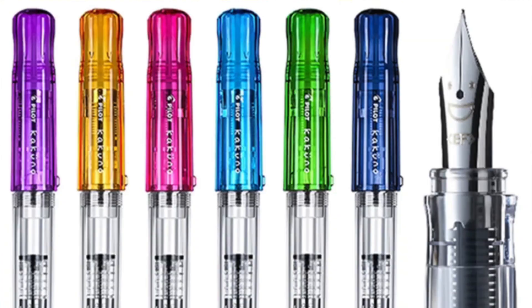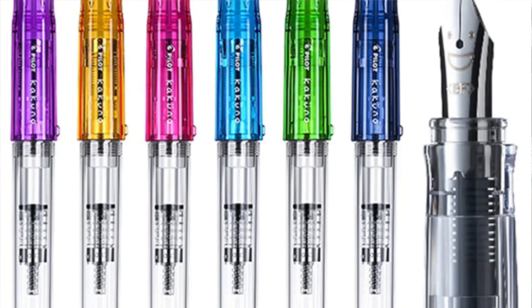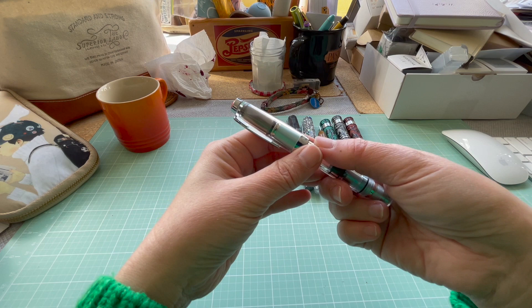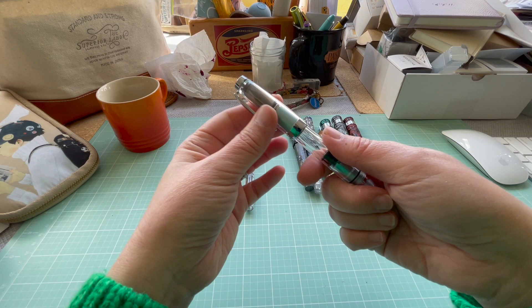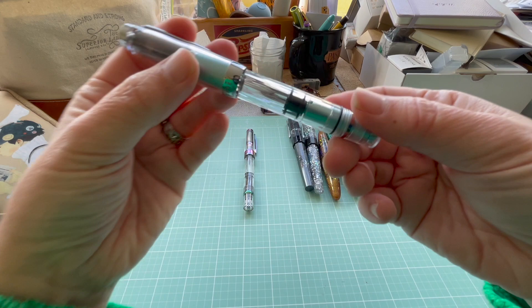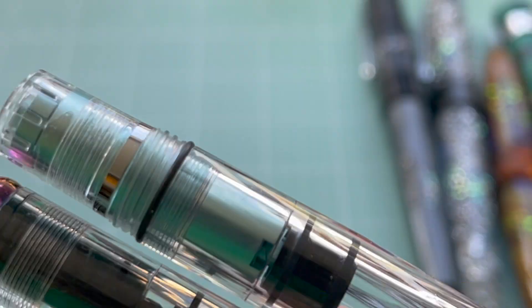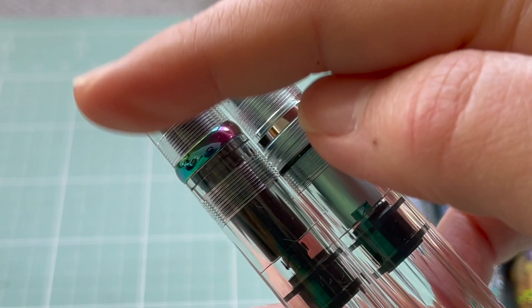I actually purchased the Kakuno Pilot first, but it was making its way from Japan after the pandemic so it was a bit slow. Usually things arrive within the week, even today with private courier companies within a day, but international postal service just isn't the same anymore.